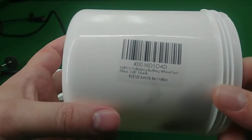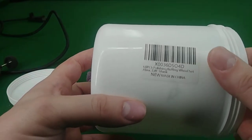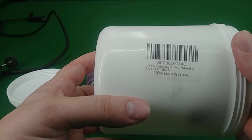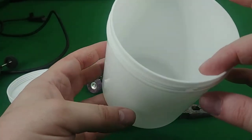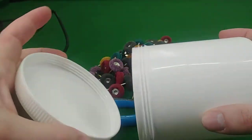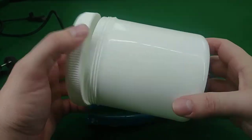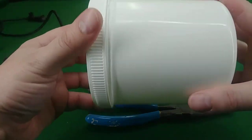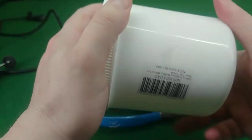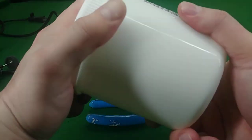This review is for these buffing pads. There are 60 pieces — it's a buffing polishing wheel set with a 1/8" shank. The container is slightly different than what is shown in the ad; I believe the ad shows a clear container. This is a pretty solid container — it holds them quite well, so they're definitely packed in there.